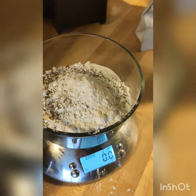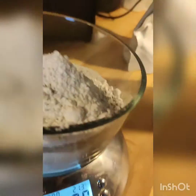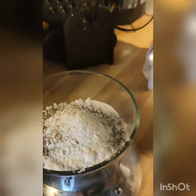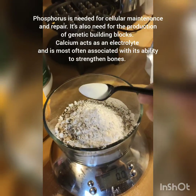And then we have dicalcium phosphate. We're going to add one teaspoon of this — just about one teaspoon.